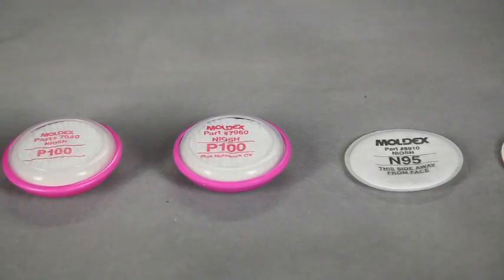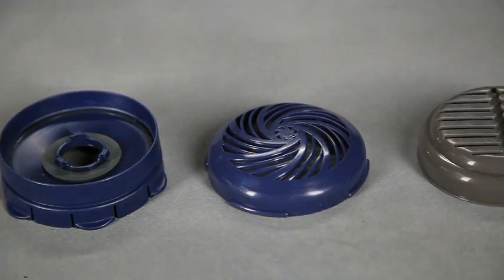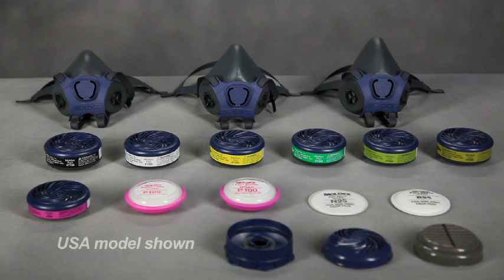These contaminants must have good warning properties such as smell, taste, or irritation. Do not use the 7000 series respirator against any contaminants or in any areas not specified or approved by your company's respiratory safety program.